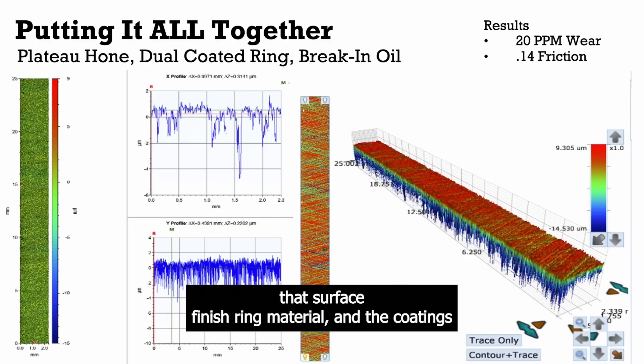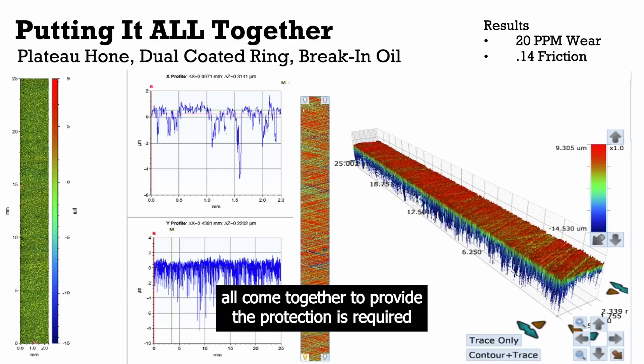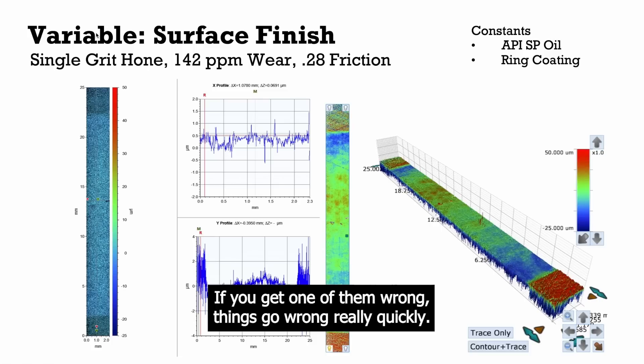Surface finish, ring material, and the coatings all come together to provide the protection that is required. If you get one of them wrong, things go wrong really quickly. When we first went over all the data my mind was fried — and now it's fried again anew. There was a lot of data, but at least we were able to take that mountain of data and put it into a couple of groups.